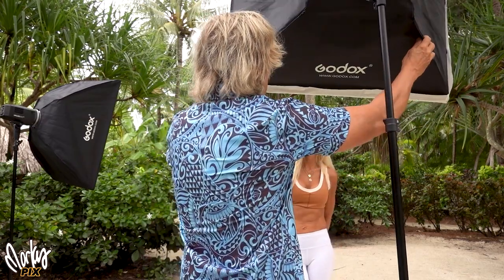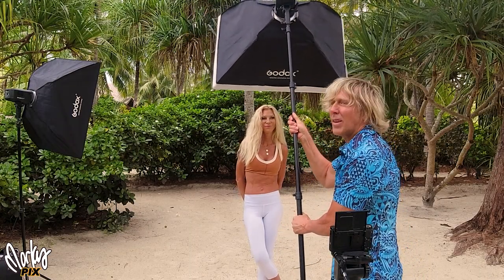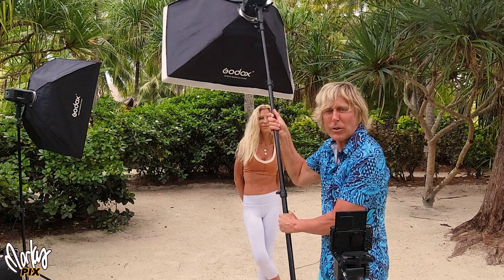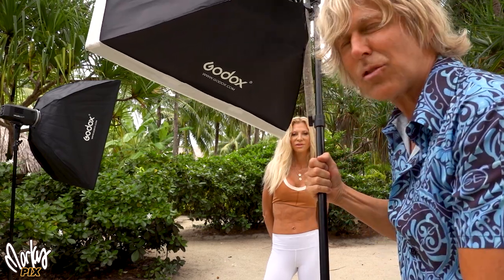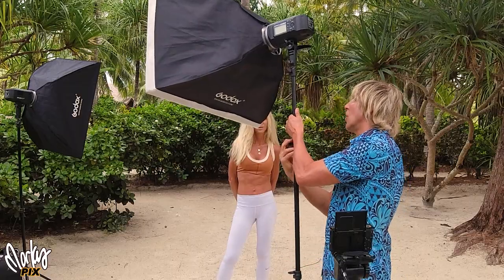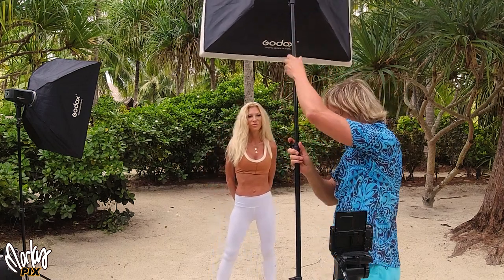A slightly different version of that is called butterfly lighting. This is what professional fashion photographers do for magazines — it's a little more glossy looking, a little more pro. That is where you have one light, kind of like what we're doing, but it's a little higher up and basically coming down from above. You need a really strong light stand, or in my case, a long light stand that I can lean on and hold while taking the picture.